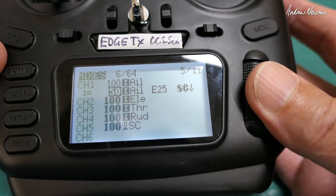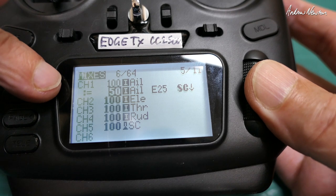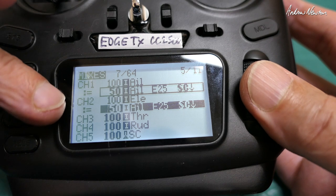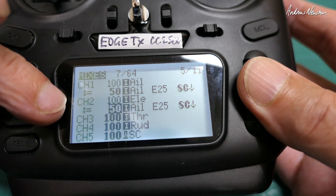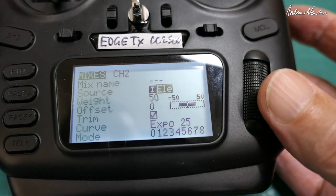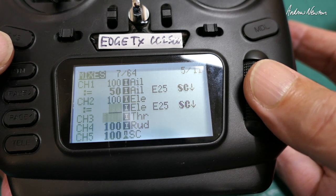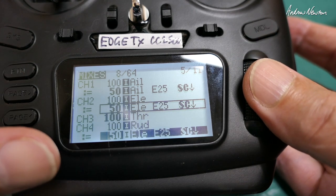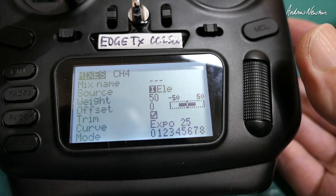That's the aileron done. Now let's do the same for elevator and rudder. A quick way is to highlight that line, scroll down, and copy it. Pop it in, then change the input from aileron to elevator — click and hold to edit, go to aileron, flick the elevator lever, and it changes the input to elevator. Do the same for rudder: grab the line, scroll down to copy it, pop it under rudder, click and hold to edit, and change the input to rudder.